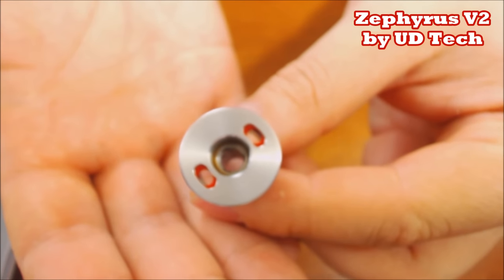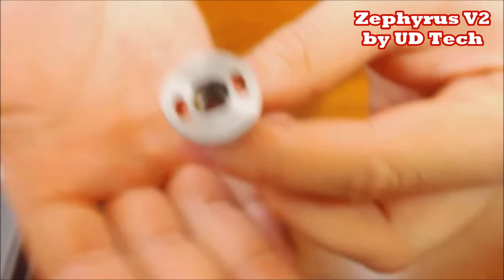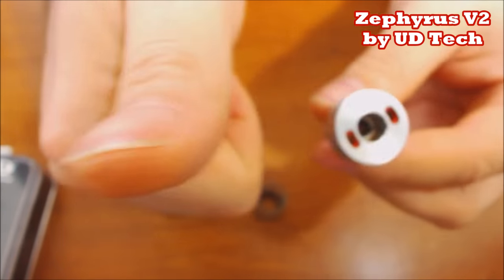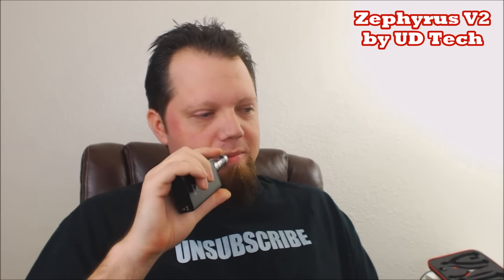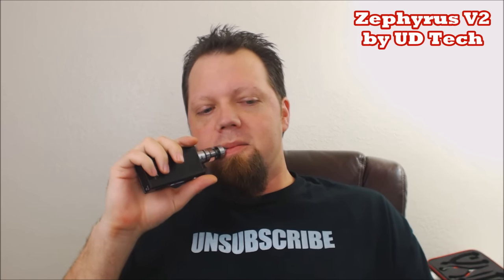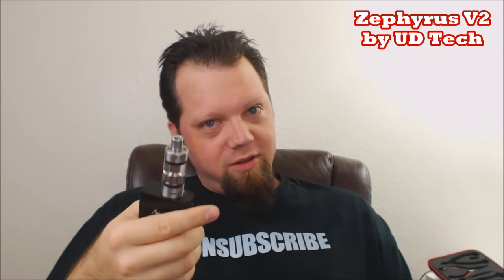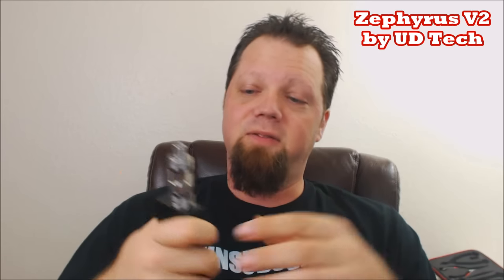Now let's go back to face-cam, talk about it, vape on it, and give you my opinions - pros and cons, price, and where you can get it. You got to see it up close, see all the inner workings of the Zephyrus V2. As you can clearly see, this is another cloud-blowing tank with plenty of airflow and intense flavor.